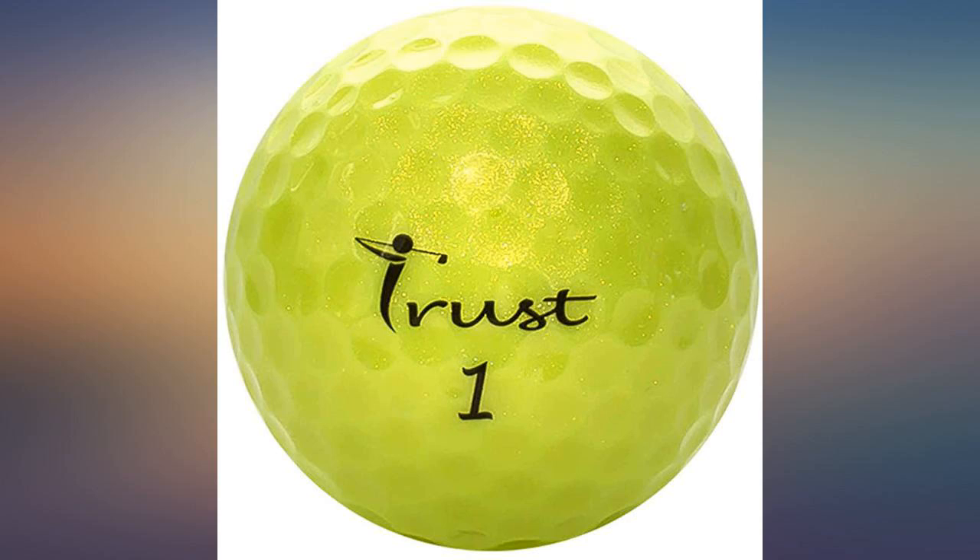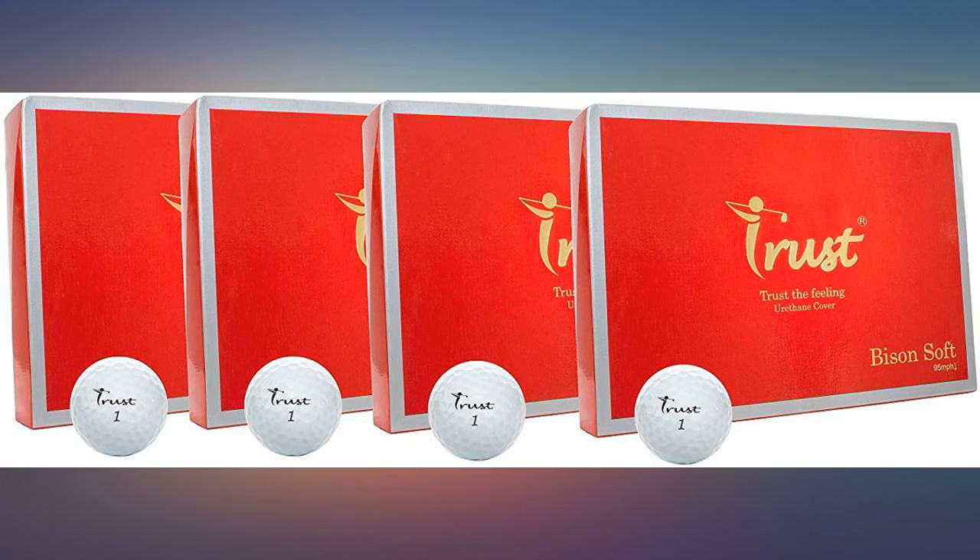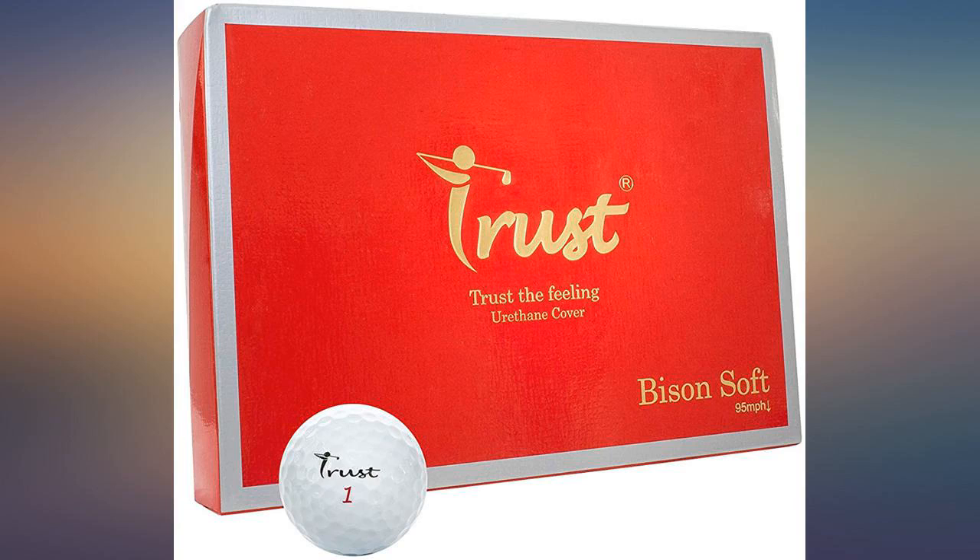The ball has a very durable cover, which is nice for a soft ball. Spin and distance seem on par with leading brands. At the price point I'd consider it, but other online brands deliver similar performance for less.